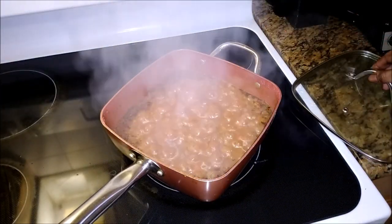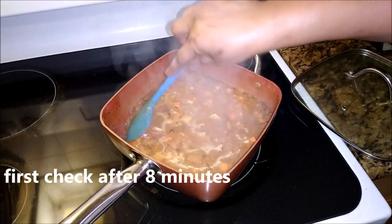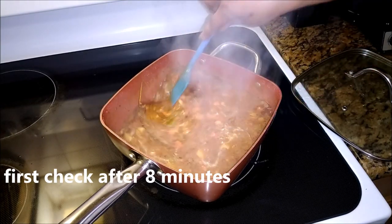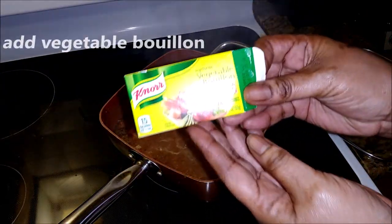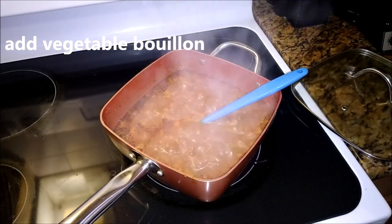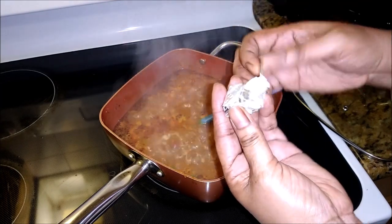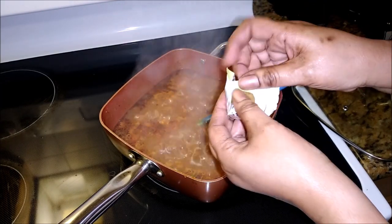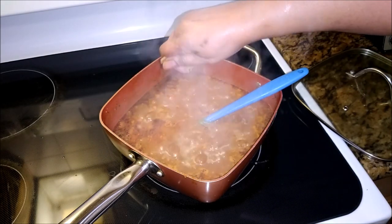Okay, this is the first check — look at that. See, no unnecessary liquid is in this pot. I almost forgot the vegetable bouillon — this is really gonna make it taste great. Trust me, use the vegetable one.